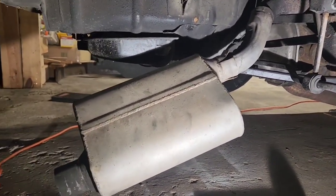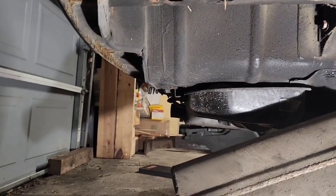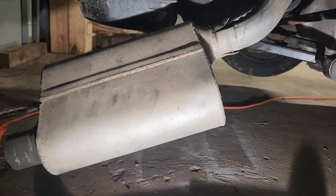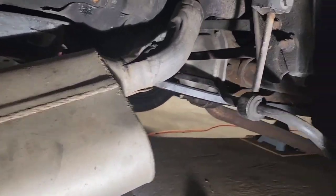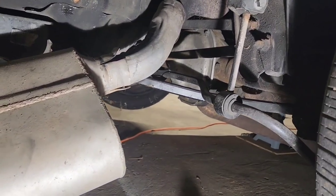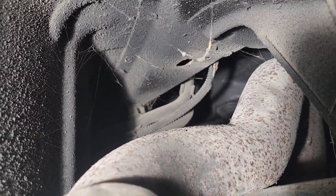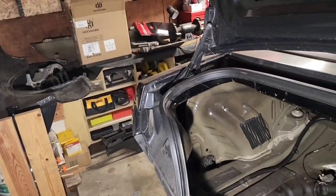He didn't even have a muffler bracket bushing — just had it held on by some wire connected to the frame. I cut that off already. I tried using a dead blow here to bang it off. I don't want to damage it too bad in case I decide to reuse it. I'm worried the whole exhaust isn't going to slide out over the axle with the muffler attached, but I'll give it a shot. I also noticed that wire back there — the exhaust melted it. Once I get everything off I'll take a better look — I'll have to splice some wires in.